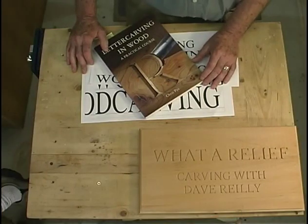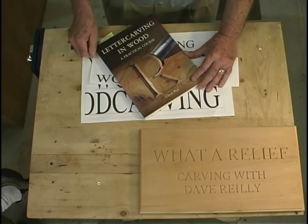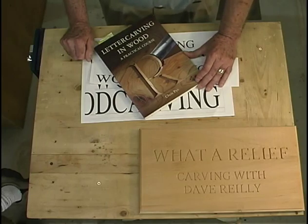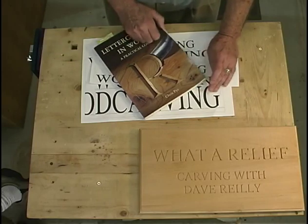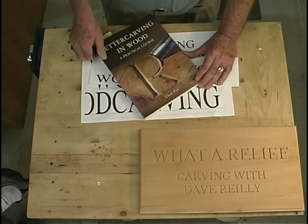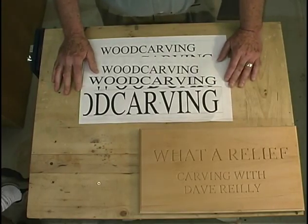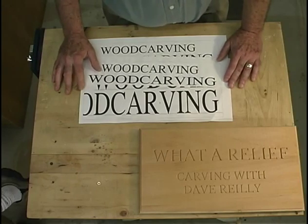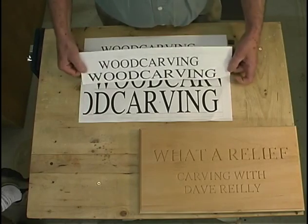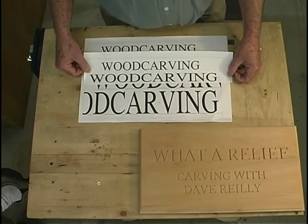There are many good publications and resources out there for lettering and carving. One book I highly recommend is Letter Carving in Wood — a practical course by Chris Pye, published by the Guild of Master Craftsmen Publications, printed in England. It is an excellent book. Where are you going to get your lettering sources? Since you're using a DVD to see this, you obviously have a computer. The word processing section of your computer software is a fund of different types of carving styles. If you have a CAD program, they have many different types of lettering as well, which you can manipulate much more than in a word processing program.